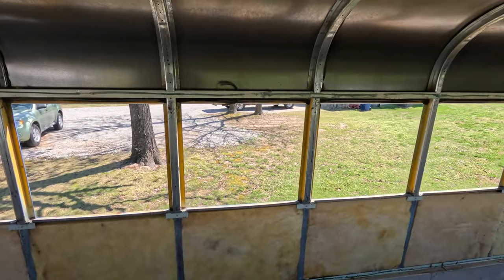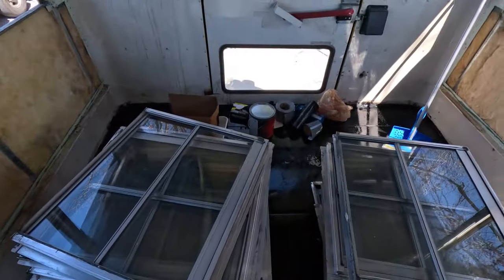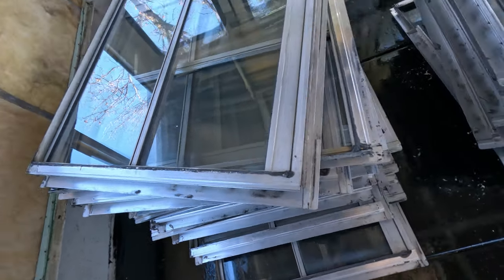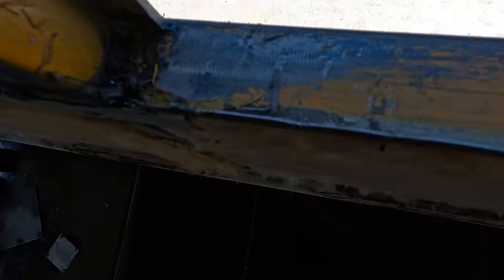Hey everybody, so we got all the windows taken out of the bus — got them stacked up here. We're going to take all the old sealant off; some are already done. Then we'll reseal them as we put them back in. The weather was really nice for several days in a row, but as soon as we got all the windows out it got windy and chilly again. We're just going to make do with a little bit of chill in the air.